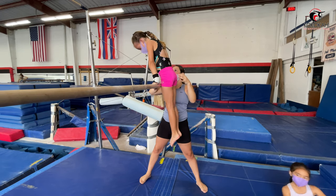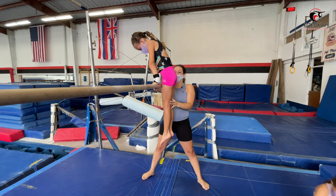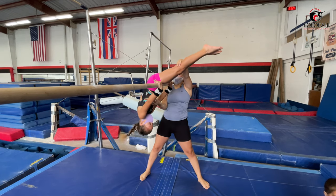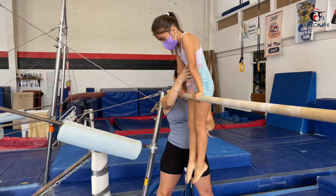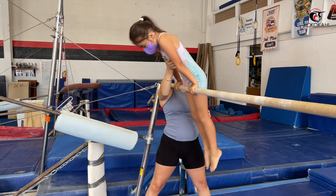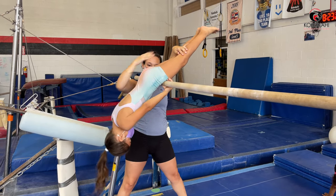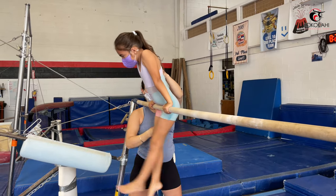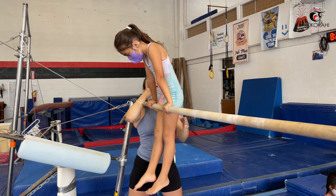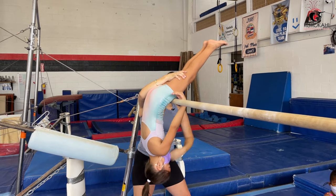Very good. Remember it's a fast sit-up, a big pike when you come up — teeter-totter. So right here, fast pike, good, knees and toes. And go — feet come up, up a little bit higher, there you go, and big pike. Good. Now I want you to do the pike by yourself, okay? I don't want to do it for you. Good — and big pike.